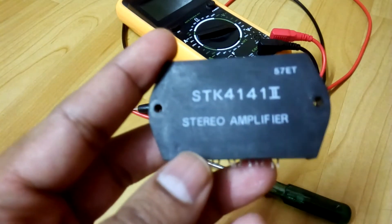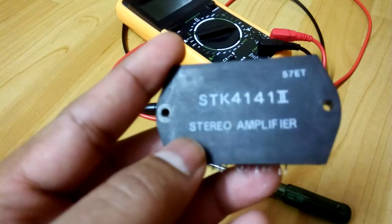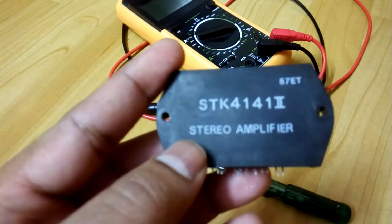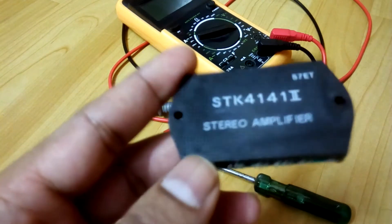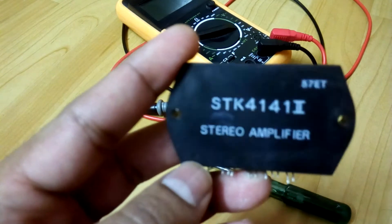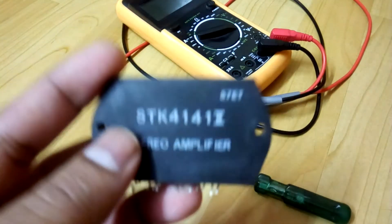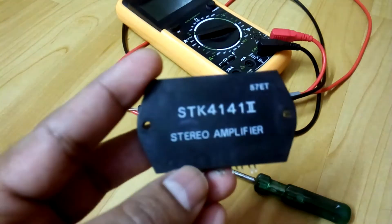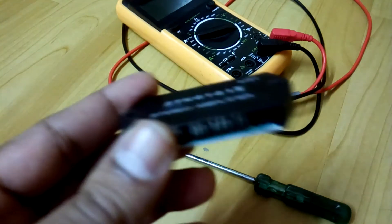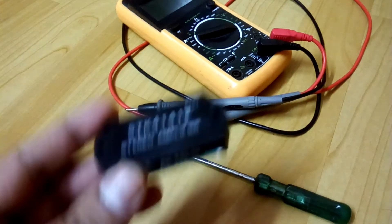I have this one but it's faulty — one channel is already down. So I removed it from the circuit board, and what I want to do is see what's inside and show it to you. So let's do this.